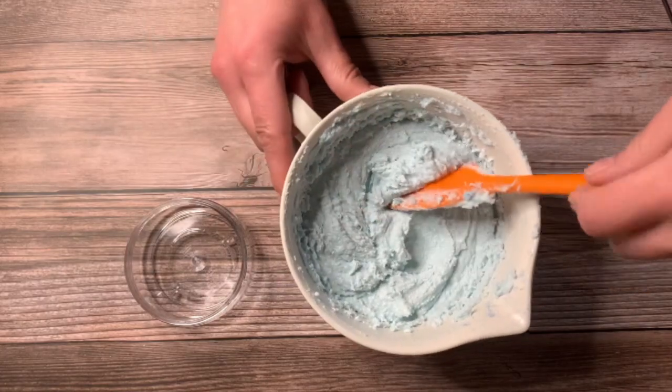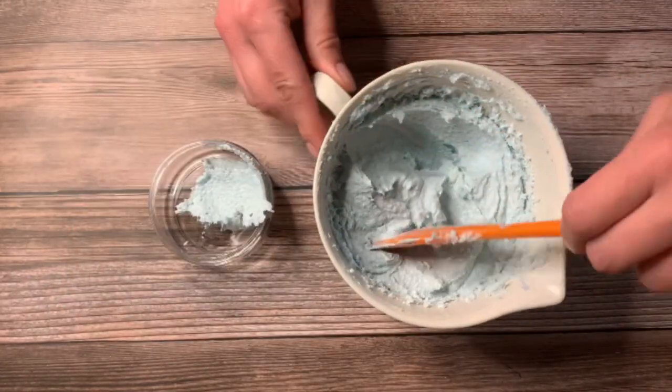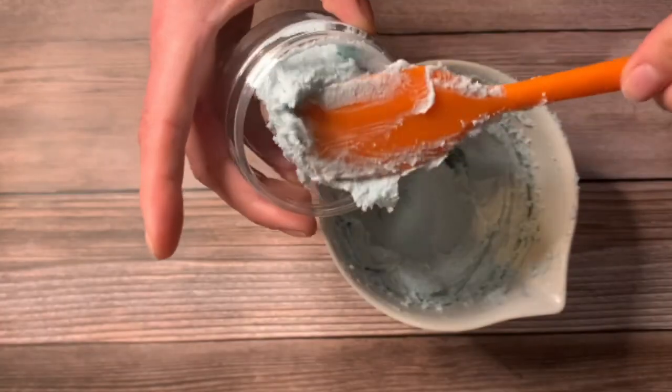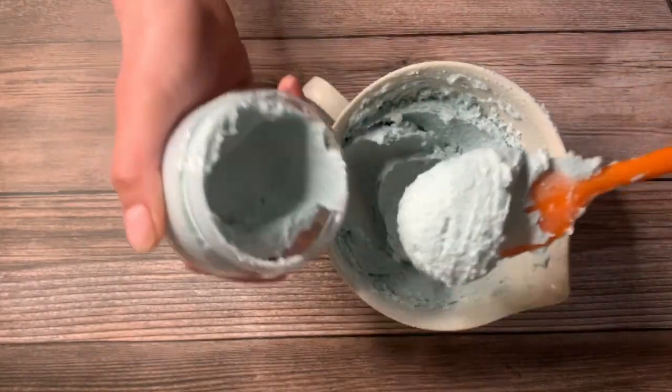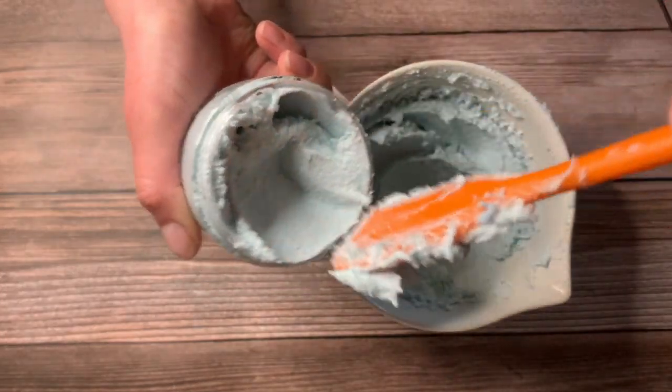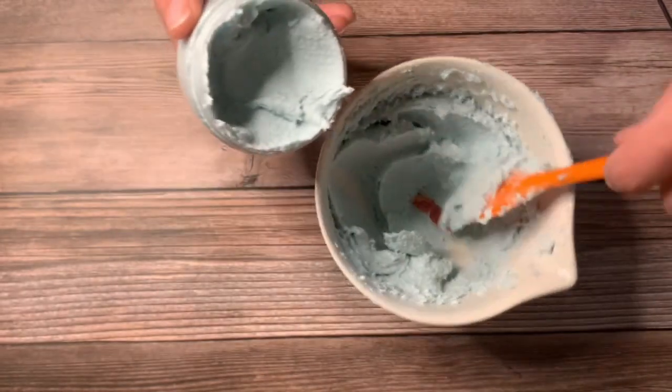Go ahead and grab your container and pop it in there. I like to kind of push down on the sides to make sure it goes all the way down to the bottom.